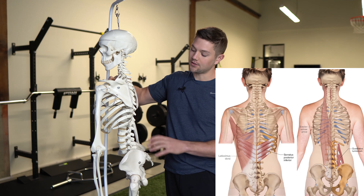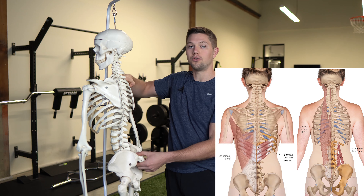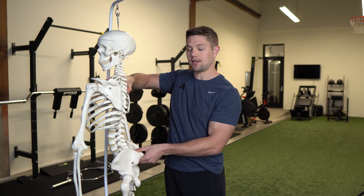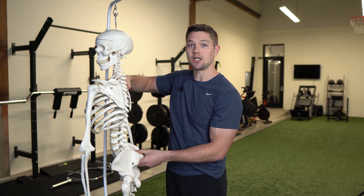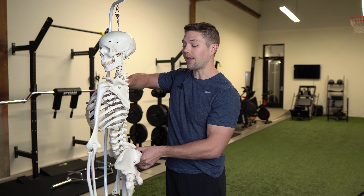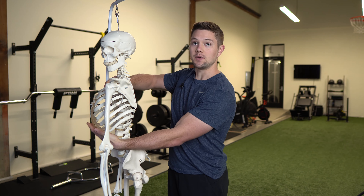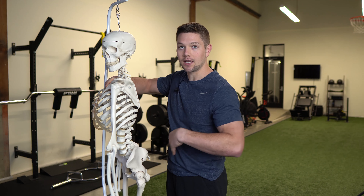Basically, these muscles are going to be partially responsible for holding us in this extended position. Look at what that does to the front side of the body — we're going to flare these ribs right here. So we're going to be in a position of anterior pelvic tilt or anterior orientation, and the ribs are going to be externally rotated, especially right here because this flare pushes them up.